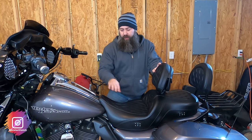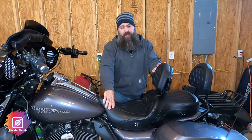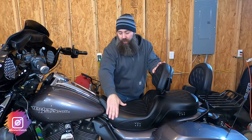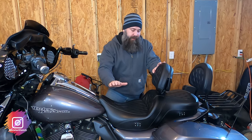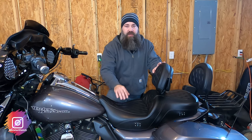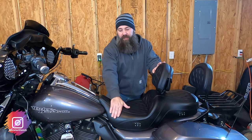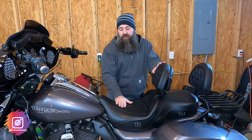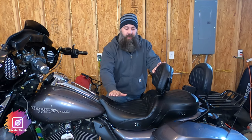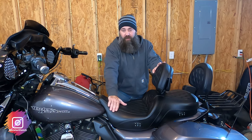Another difference from the stock seat is that the Saddleman is a little bit more narrow. So you don't have that feeling of your thighs pushing out, which might affect how your feet are planted on the ground when you stop. That's another reason why I really love this seat.